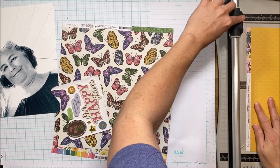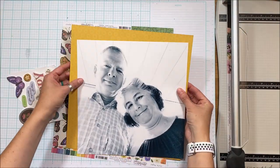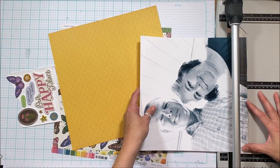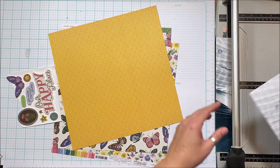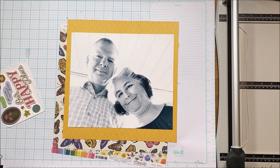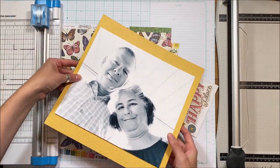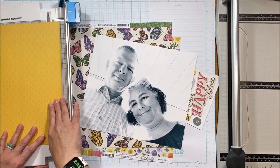I'm not going to use the pattern paper add-ons this time, but I will use the embellishments. I have a large photo — a black and white of my husband and I, printed at roughly 11 by 11. I wanted more of a header and footer, and didn't need all the black of my shirt, so I cut it off.